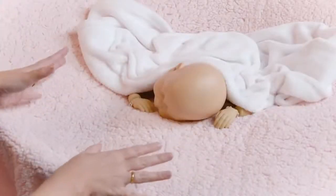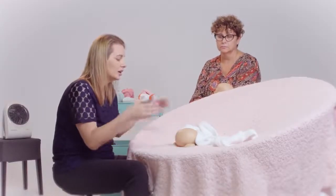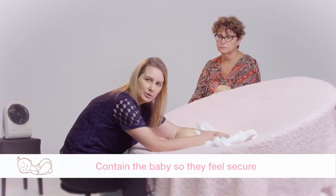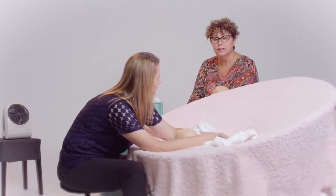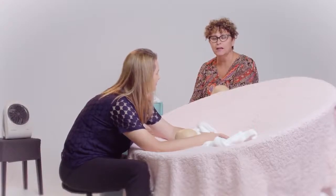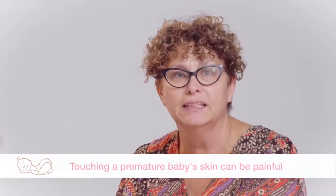There are two ways to approach settling. You can either go hands-off and let her get comfortable in that environment. If she's starting to stir and wriggle rather than relax, I'll go in and put one hand on her back and one hand towards her bottom — not rocking, not moving, just offering support and reassurance. It's a good idea not to pat the baby; just let the baby go to sleep being contained. If your baby is a little bit premature, you don't want to be stroking their skin as it is quite noxious and painful for them. You are much better off just containing the baby.